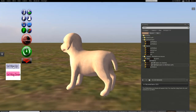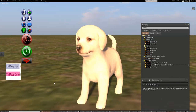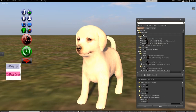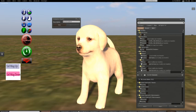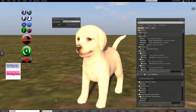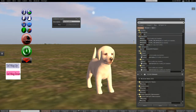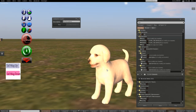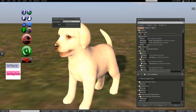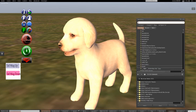It's a tail wag — so his tail is wagging, and his eyes are blinking. Bark bark bark bark — so he can bark a little bit. Isn't that all you really need in a puppy?